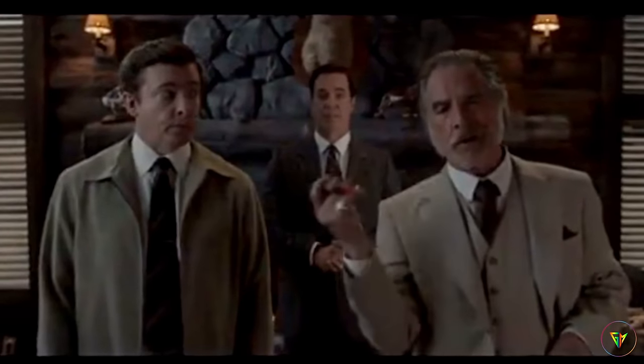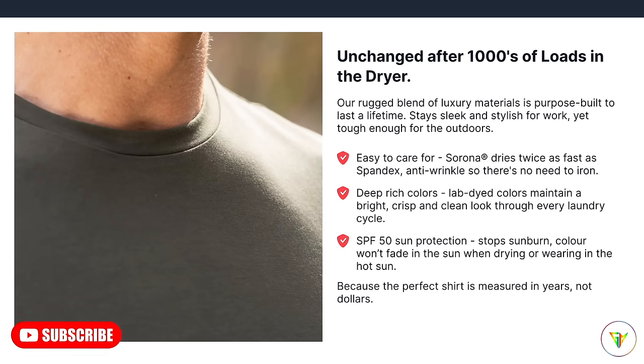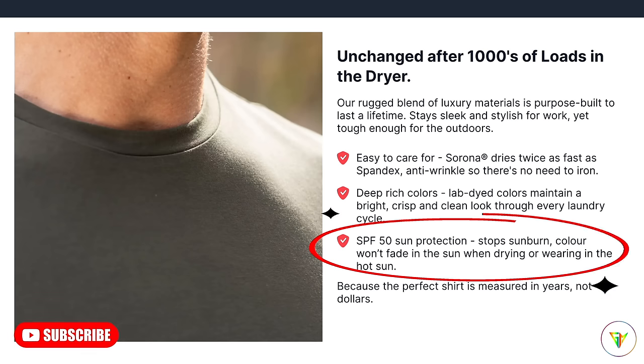The Serona material dries twice as fast as Spandex and it is anti-wrinkle, so there's no need to iron. The dye they use on this t-shirt is going to be super vibrant and it's not going to fade easily. You don't want something that looks faded and worn — no matter how much you want to dress it up, if it looks super worn it's going to look bad.